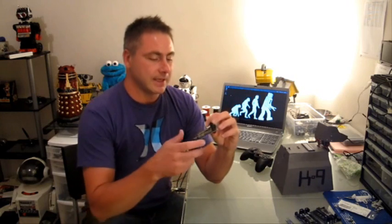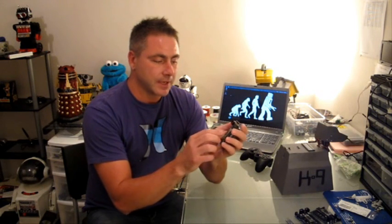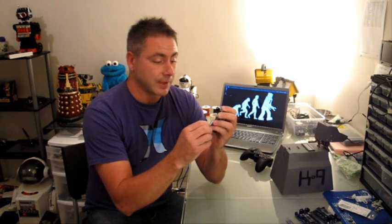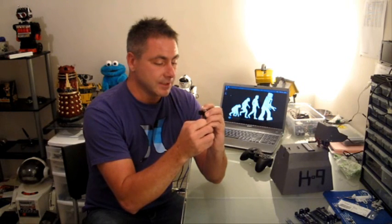So I created the EZB. This is the EZB version 3. What it is, is a microcontroller that's laid out like the Arduino, so it's got an Arduino format. It's got a Bluetooth module on it, a 40 MHz PIC. It has 20 serial ports, 20 servo ports. The voltage regulator is 7 amps, so you can operate all of your peripherals off of the voltage regulator without having to worry about current draw and overheating.